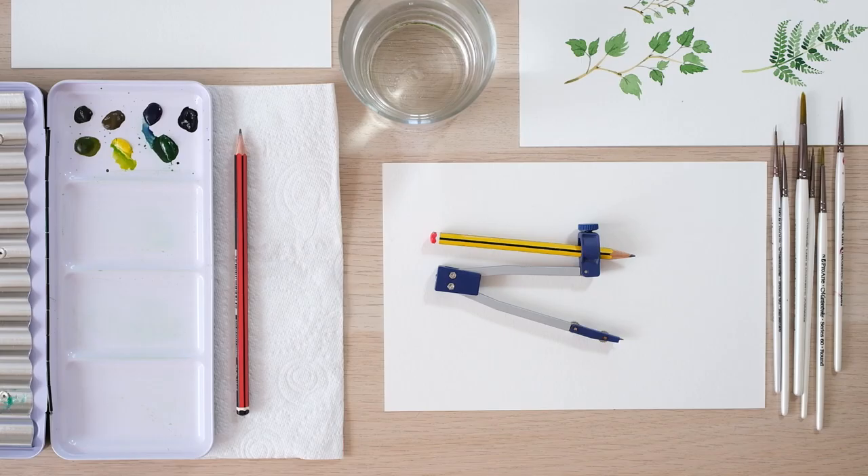Hi and welcome back. Today we're going to be painting our first wreath, which is going to be a culmination of all the foliage projects we've been doing up until now. We're going to do a really simple wreath today — it's going to be the first of many that I plan to do with you guys. They're really satisfying and lovely to look at once you're done, so grab your paints and let's get started.